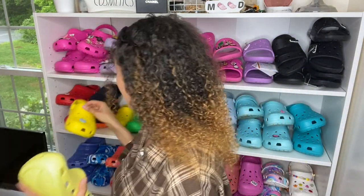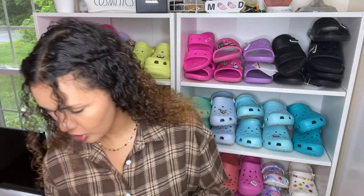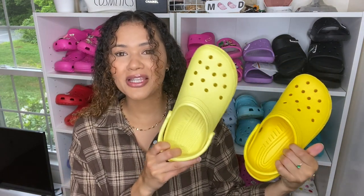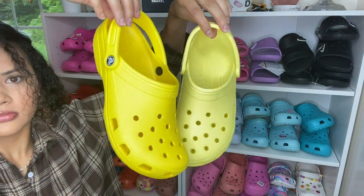Let's compare it to the lemon Crocs. The lemon shade has been out for a long time — I would say it's definitely one of their original yellow shades. It's very pretty but a lot brighter in person, definitely more bright than the banana shade. The banana is more toned down. I don't really wear the lemon as often as I should — I thought I would wear them all the time, but they're pretty bright.